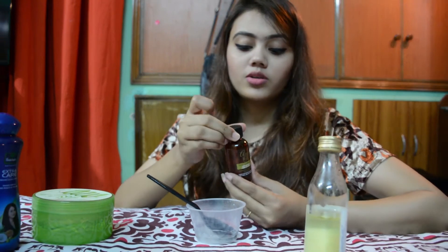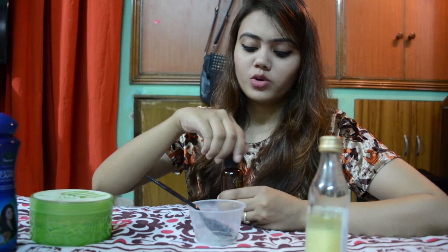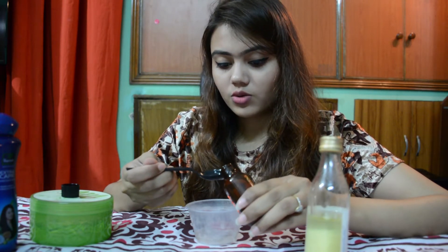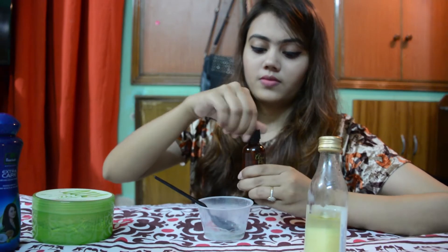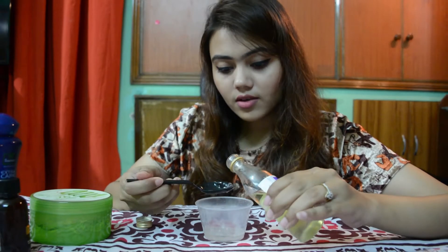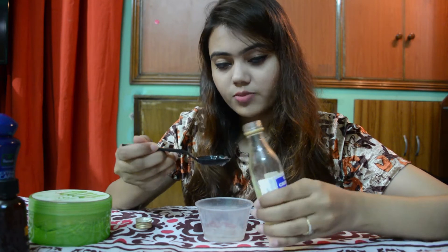Use 2 tablespoons of coconut oil and argan oil. The argan oil is very thick, so you can add just 1 or 2 drops of oil. You can add 2 drops of oil. And lastly, castor oil — I will add 2 drops of oil.